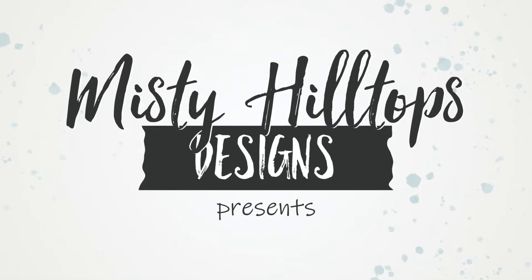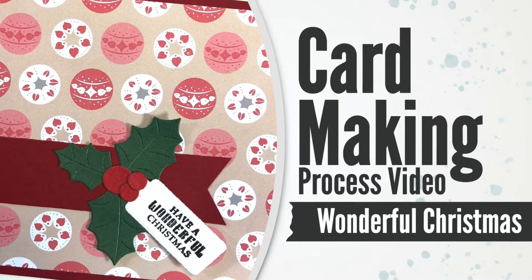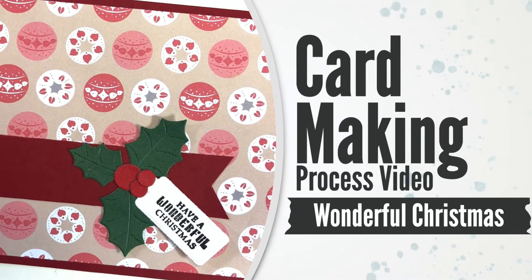Hello, Sula here from MistyHilltops.com. Thanks for stopping by. In this video I'm working on a Christmas card that I titled Wonderful Christmas.